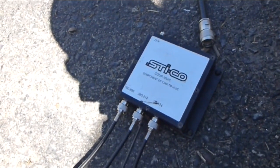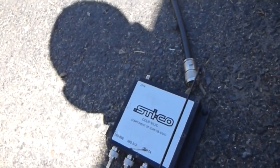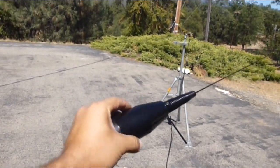So all three of these radios are going to go into this device here and share one antenna. There's my antenna cable going to my tripod, and this is the antenna — it looks like a sabot round from a tank.